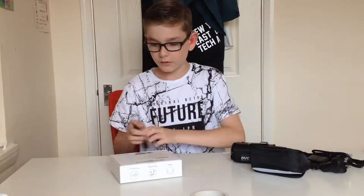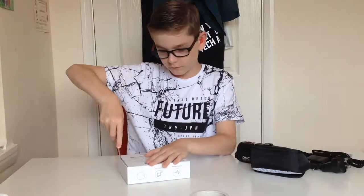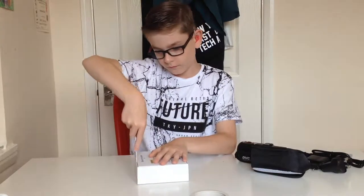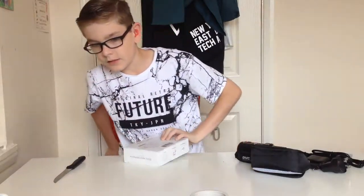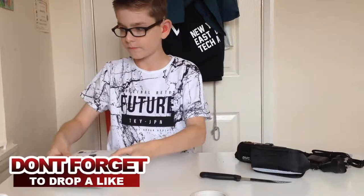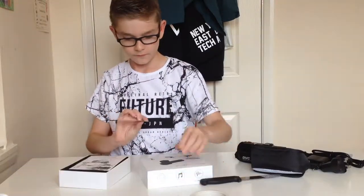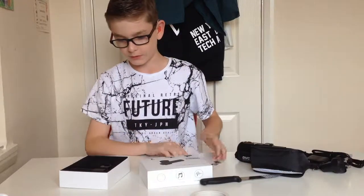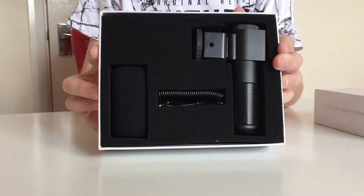Let's cut this tape and open up this microphone. Let's get this knife out of here. There's a card and a user manual — who needs that for a microphone? Oh, this is very nicely packaged.